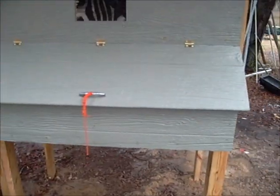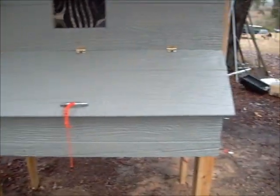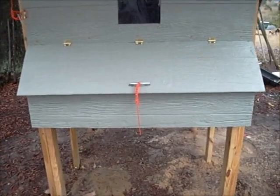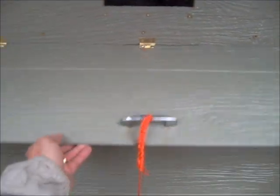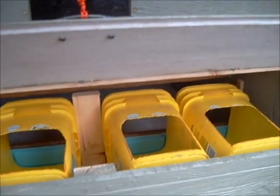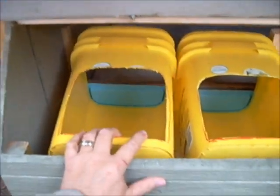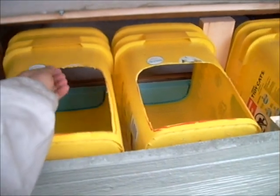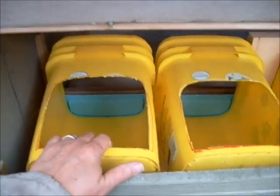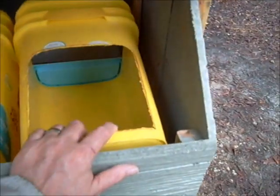I tried to make this as predator-proof as I can. The first side — the side facing the house — is the side with the nesting box. I've placed a plexiglass window so that you can look in and see pretty much all the coop and see what the girls are doing. Below it is the nesting box, about 45 inches wide — wide enough for four nests side by side. I've built the nests out of five-gallon cat litter buckets; I cut them and made a space for the hand to come in.